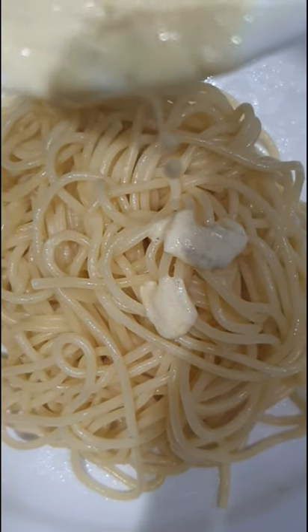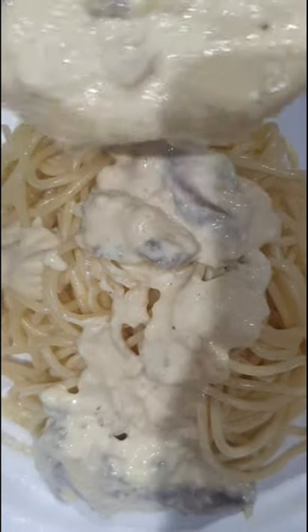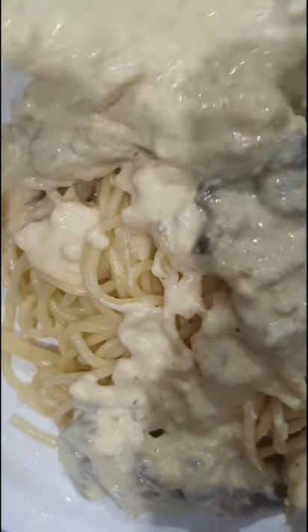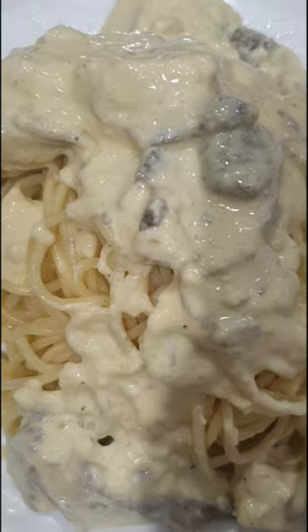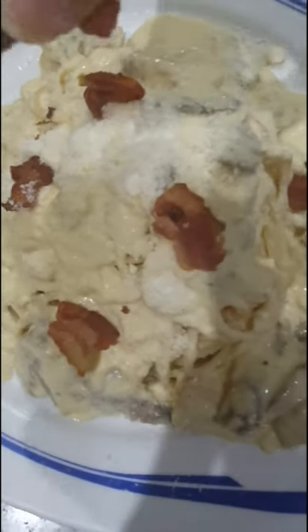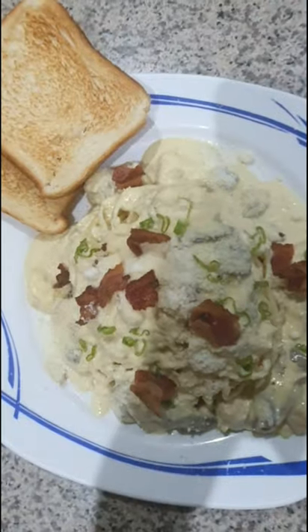Then pour the sauce in the pasta and mix it well. Top with parmesan cheese. Cup with bacon bits. And garnish it with parsley. Hope you like it.